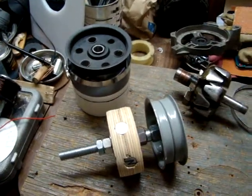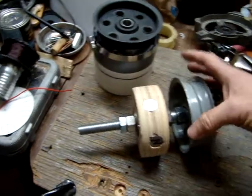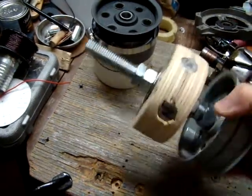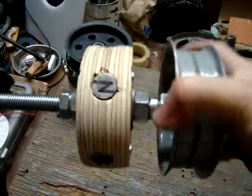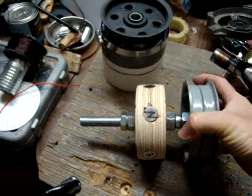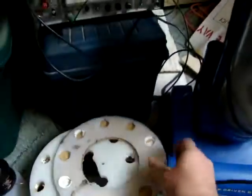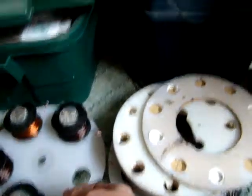This is a little introduction to a project I'm doing with a cylindrical rotor generator. Some of the older generators I made were using disc-shaped rotors like this.